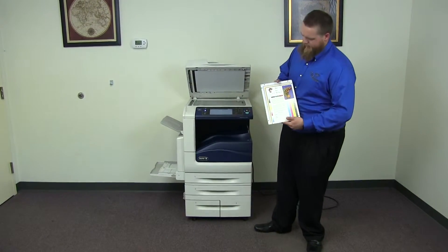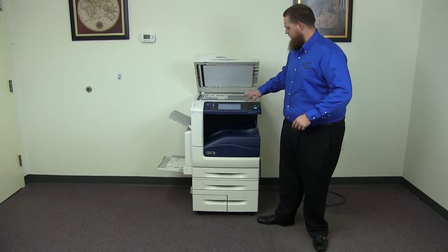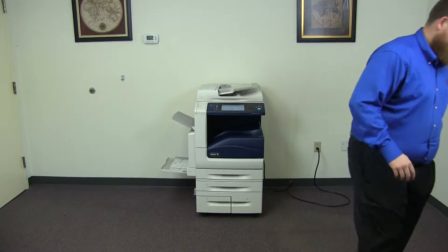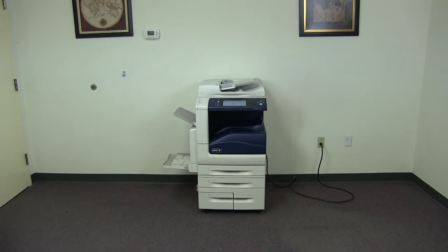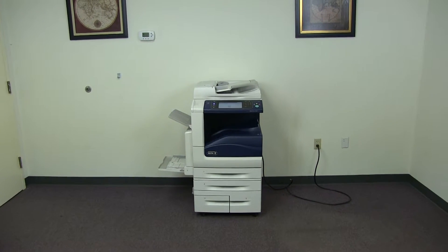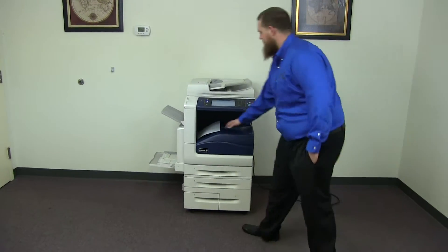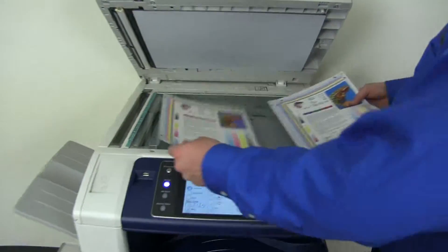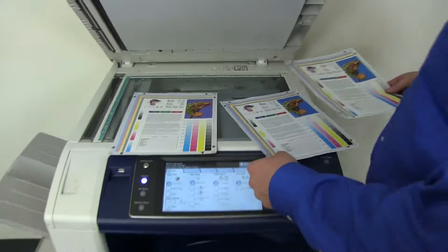Now we'll go ahead and run a few test copies to show the color quality of this machine. We'll run two color copies. Here we have our test copies. We'll go ahead and place them in the glass next to our chart. As you can see, good color image on this machine.